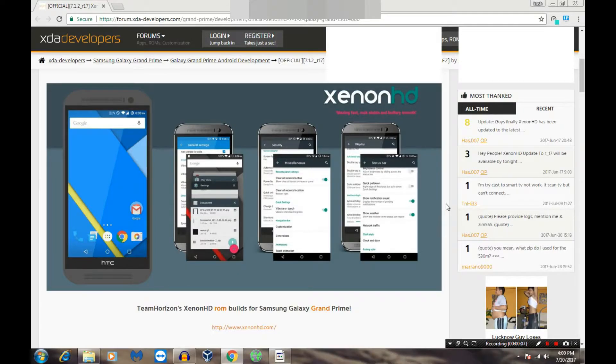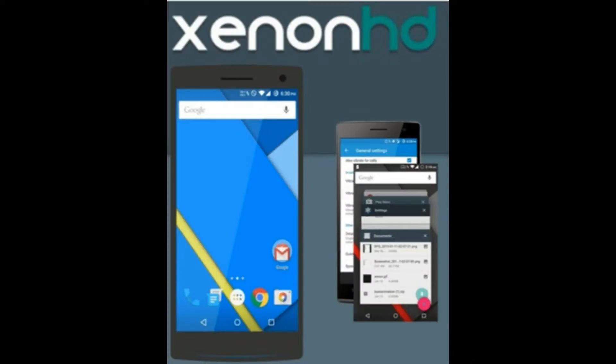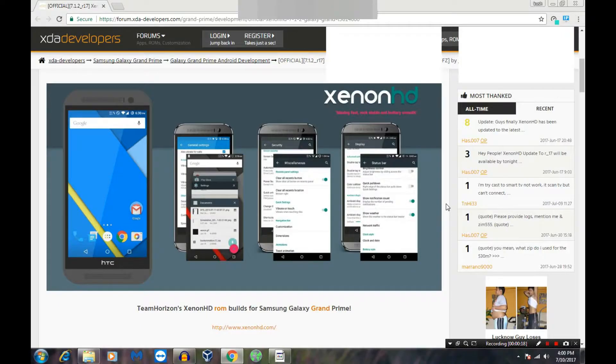Hello friends, welcome to CoachTech. I am back with another video and in this video I am going to show you how to install Xenon SD ROM on your Android device and a quick overview. So let's start our video.